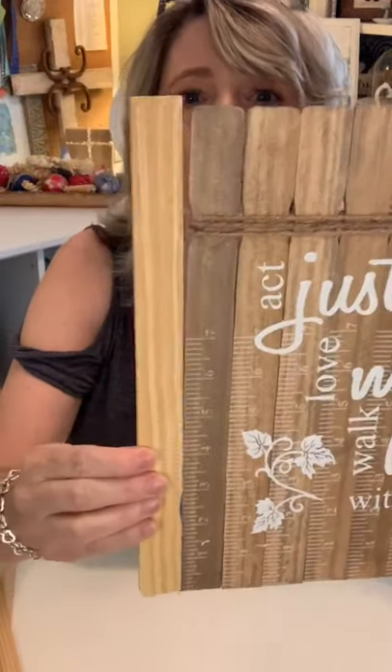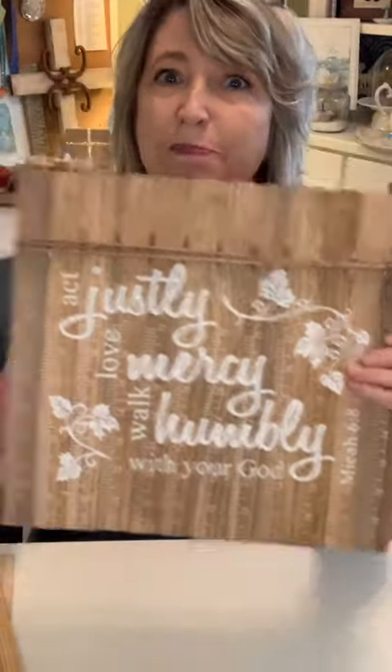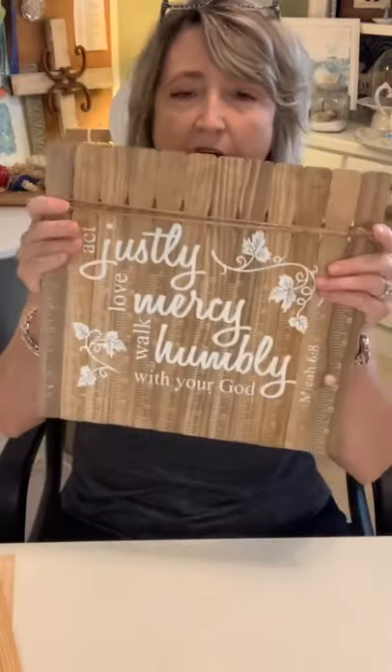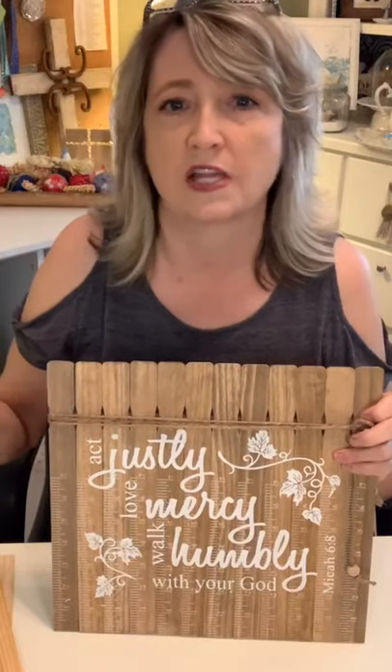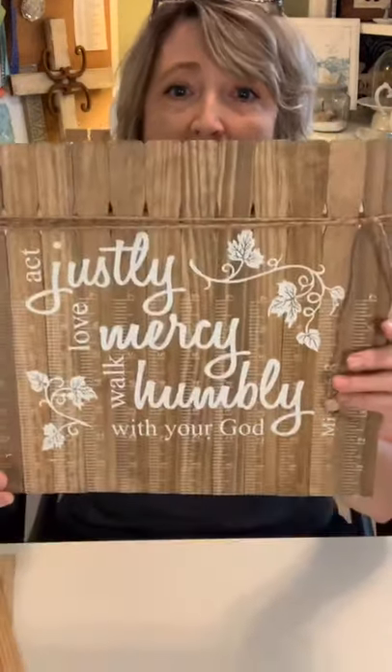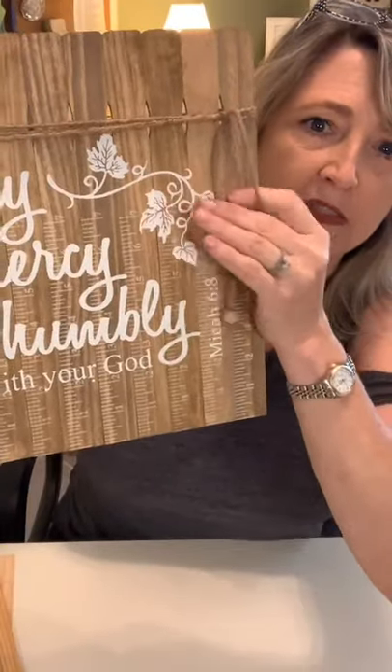I rubbed the stain on the front, back, sides, top — everywhere — then wiped it off with another rag. You can see the difference between how they start and how they end up. On this sign I did all of them in the same direction, but sometimes it's fun to flip them. My goal isn't that you copy these exactly, but that you get ideas, know the pitfalls, and then make it your own — your colors, your style, for your house or as gifts. I just tied twine around it three times and added some little wood beads.